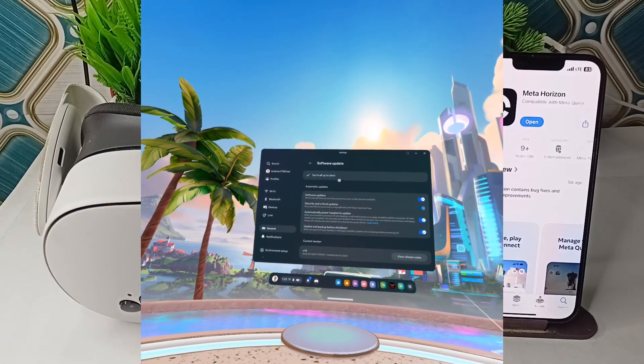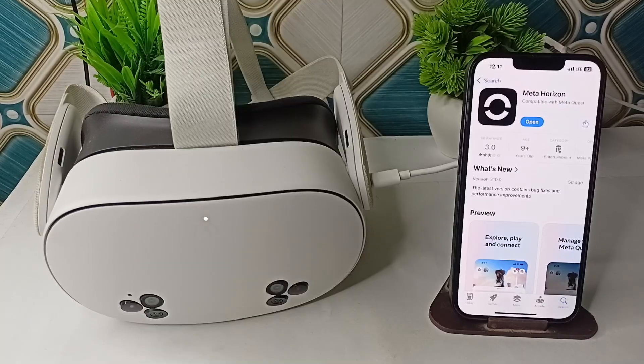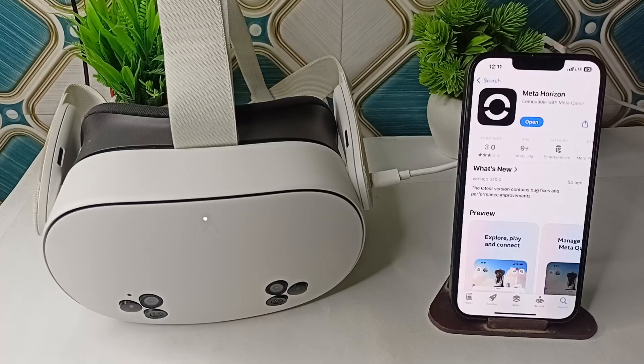If you are still facing an issue, try a different device — attempt to pair the headset with another phone or tablet. Some older phone models like the iPhone 6S or certain Sony Xperia devices may have compatibility issues with Meta Quest pairing.